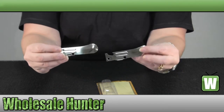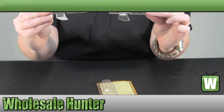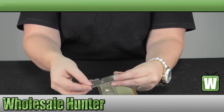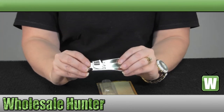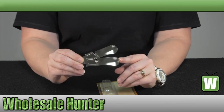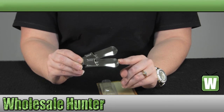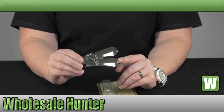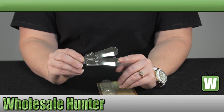You get two in the pack. This has been the unboxing video for the 3-in-1 can opener made by TechSport, manufacture number 15340.